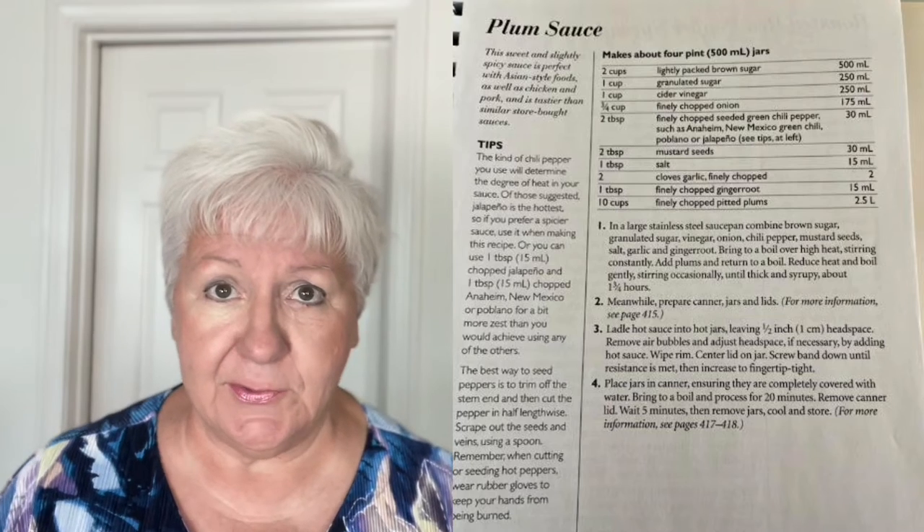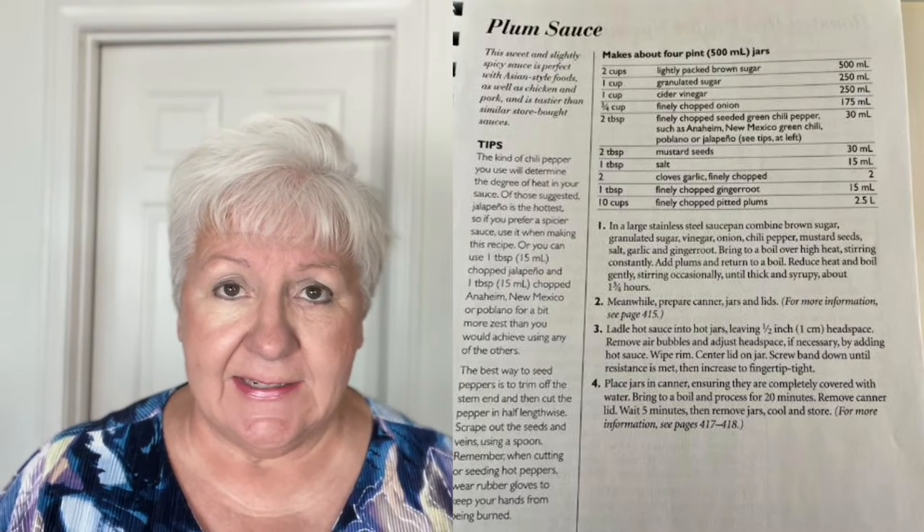This is such an amazing recipe. I'm going to post it in the description. It is kind of a sweet and spicy recipe. It is so good. It's Asian inspired and honestly you could put it on anything — but if you have kind of a broccoli beef or whatever it is that you're making, this is so good.